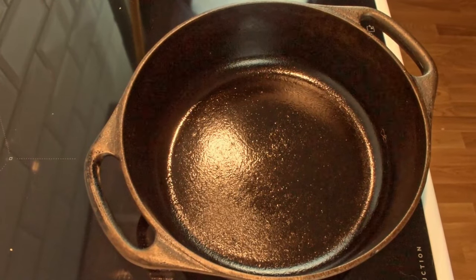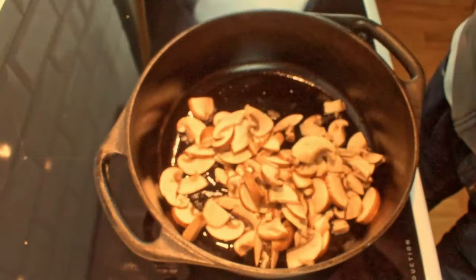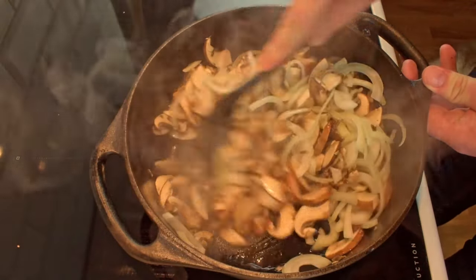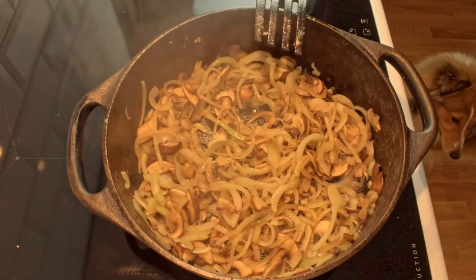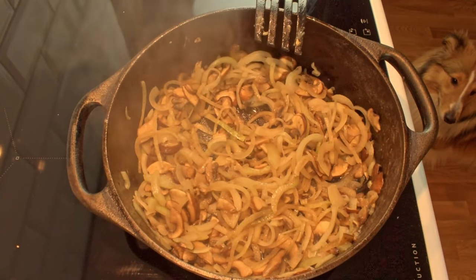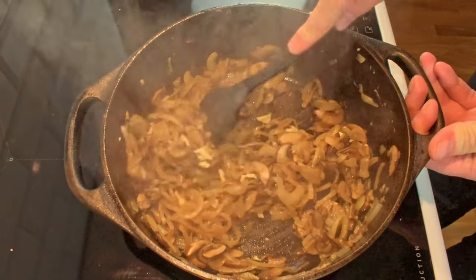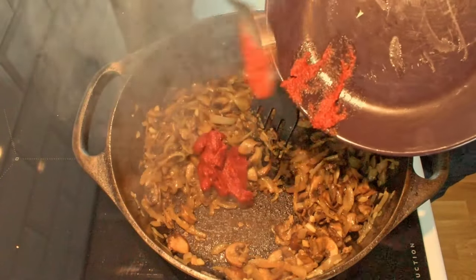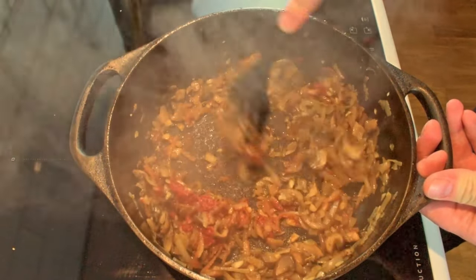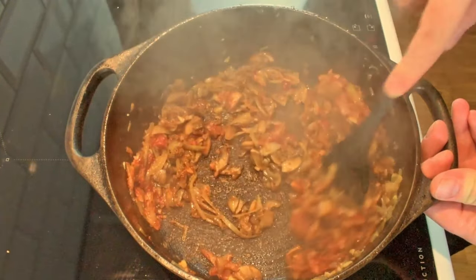If you have a cast iron pot, this is a great time to use it. Add some oil and wait for the cast iron to get hot. We start by adding the mushroom and onion to make sure they can sweat a bit in the pan. Once the onion is translucent and has softened, we can add the garlic. Mix the vegetables around to not burn the garlic. Let it go for a few minutes and then you can add the tomato paste. Before we take the vegetables off the heat, let the tomato paste bloom a little bit to make it sweeter.